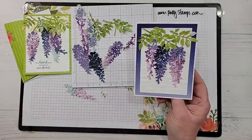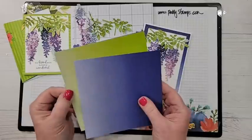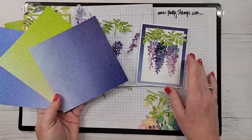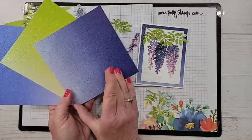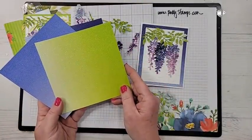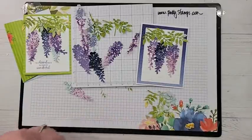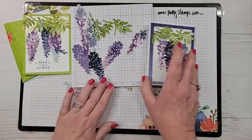I used this gorgeous in-color glimmer paper in the background — it comes in a pack with all five colors. I thought maybe we'd make a card today using one of these. This one is the Starry Sky, but when you combine it with these purples it has a really pretty purple hue with an ombré effect. The Parakeet Party might also look jazzy with this, and Orchid Oasis would look awesome as well. I have ordered several of this pack and been using it a lot. Let's make one with the glimmer paper!